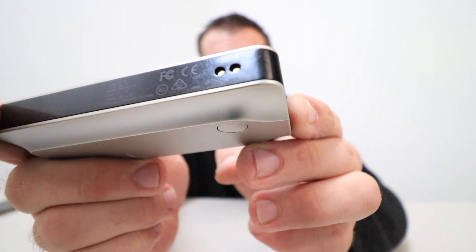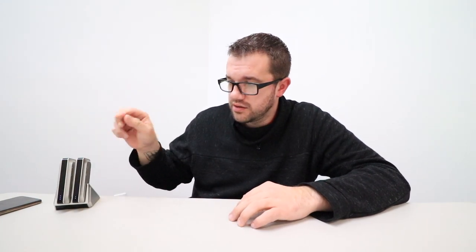Those two metal connectors align perfectly with the two metal pins on the charging dock — it sets right on the pins, aligns itself pretty nicely, and starts charging.